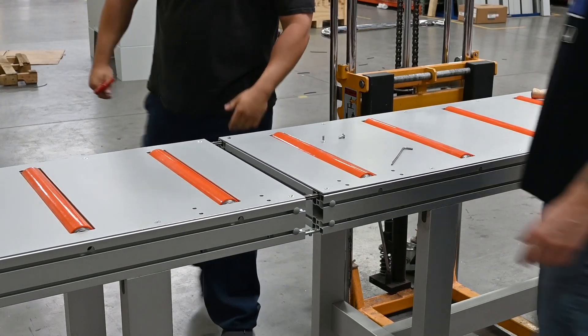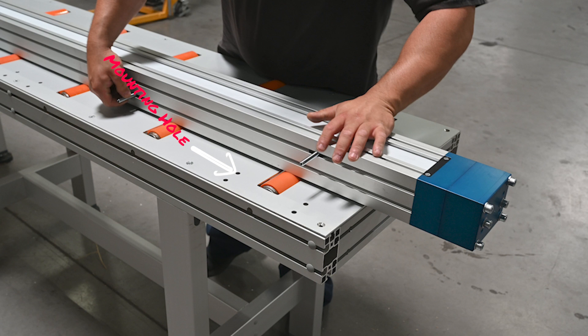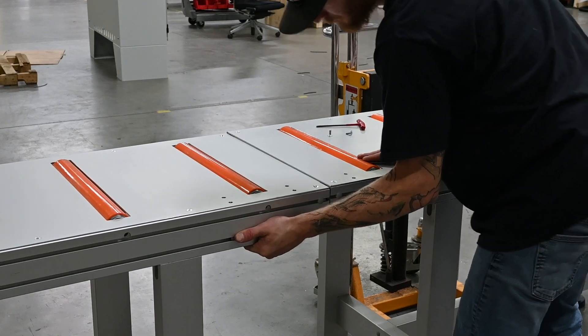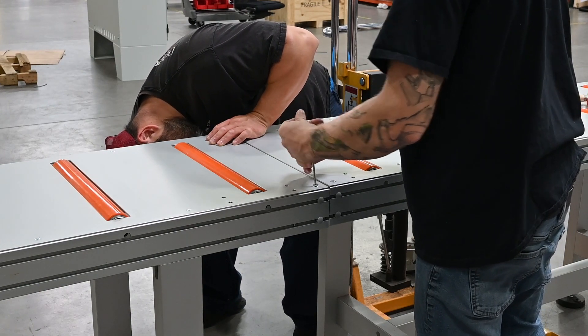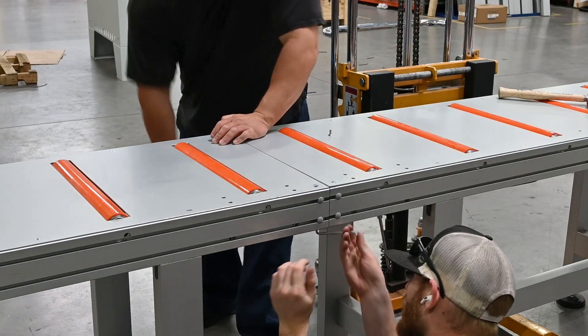Begin by mocking up the table configuration. The tables with the attachment points should be in the middle. Make sure that the holes in the top of the table are on the back side for all tables. On the tables without the attachment points, unscrew the bolts for the sides that will be put together. Then insert the attachment points into the tables that need to be pushed together. Insert the bolts into the top of the table and use the 4-millimeter Allen to tighten them. Using the 4-millimeter Allen, tighten the screws on the bottom of the table.